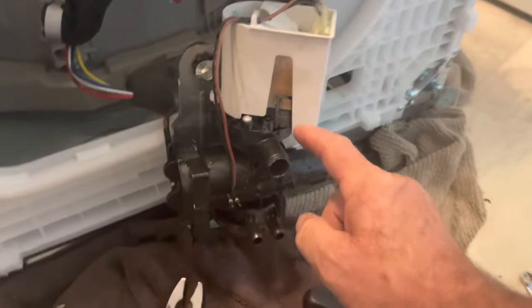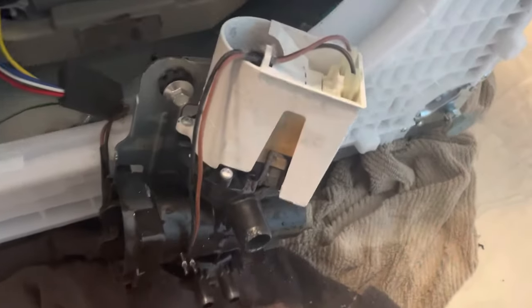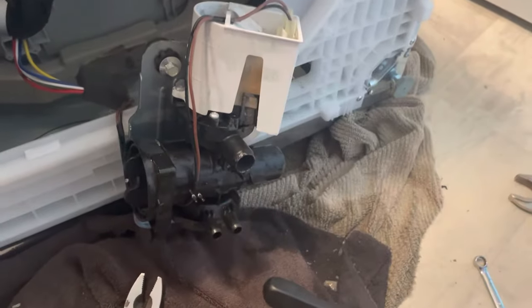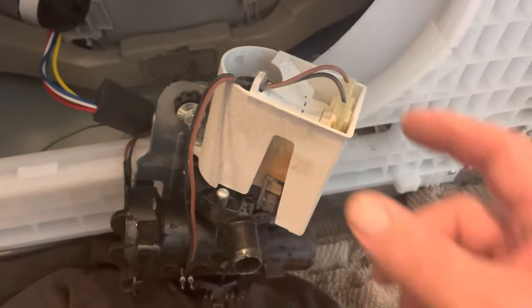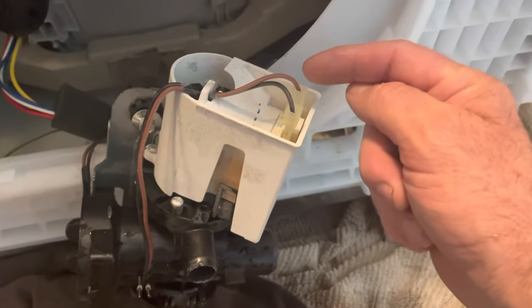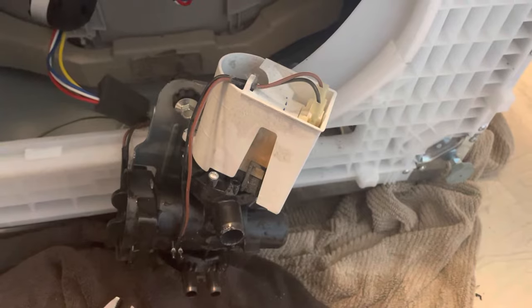Now we're just going to have to disconnect the wires, take the pump off, and install the new one. Make sure you put the black wire back where it was and this orange one in the right locations when you reconnect the new pump. Don't forget.